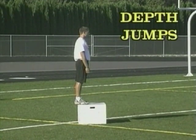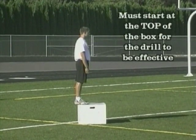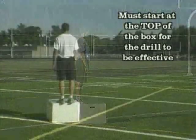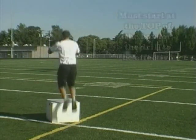Plyometrics with training aids. Let's go to box jumps to start with. These are called depth jumps. You have to start from the top of the box. We drop down, respond to the ground, and get right back up on the box.